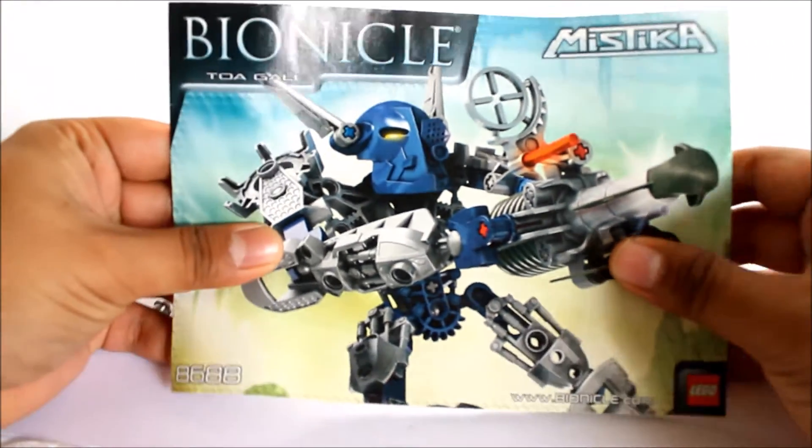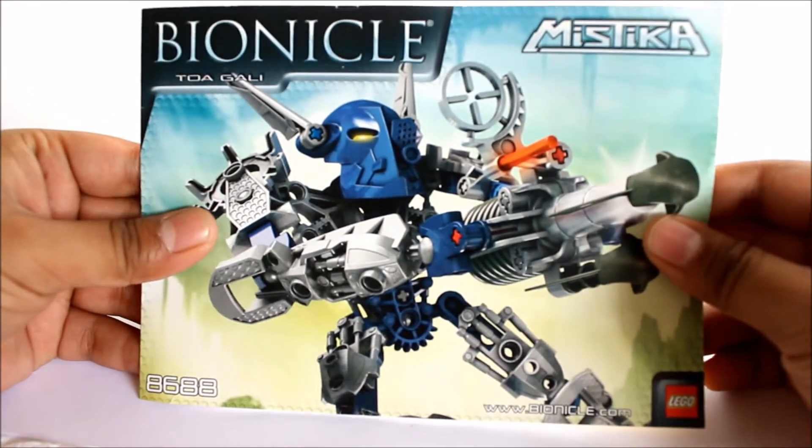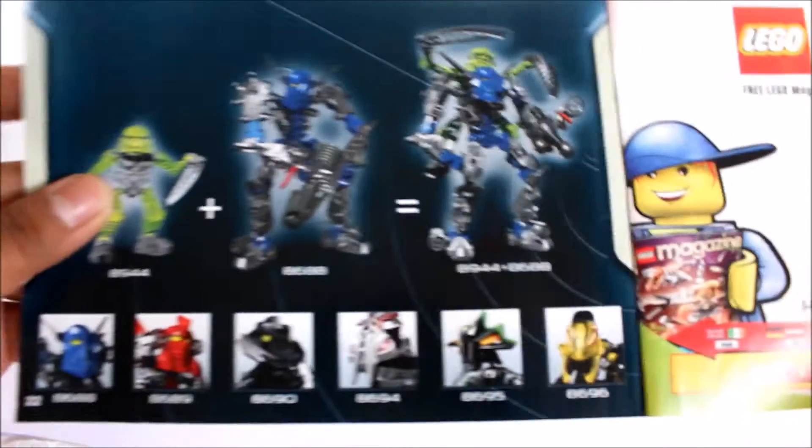Here is the booklet — very nice booklet. Same picture there as shown on the actual canister, but cool. There are the instructions. Anyway, let's get into the actual build.